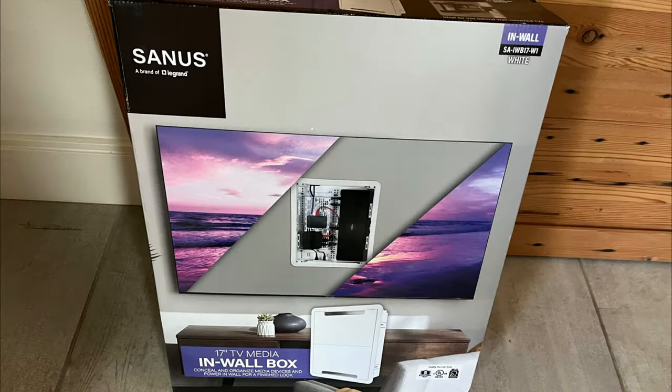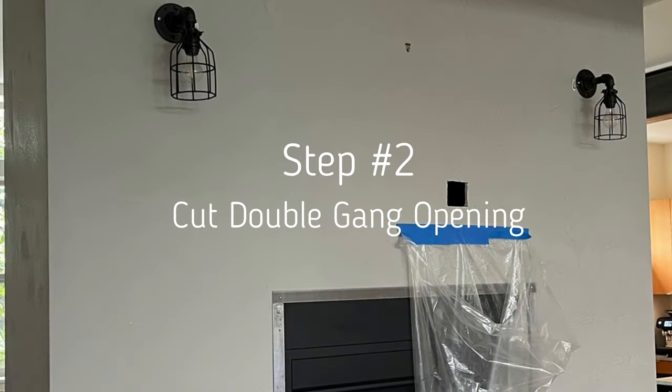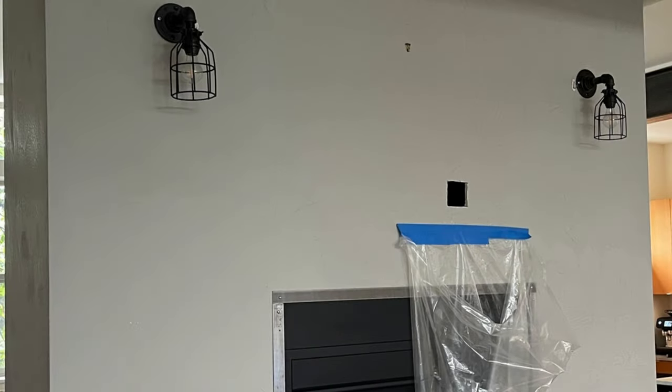Get your Sanus One Connect box unboxed with the template and everything ready. We cut a small double gang ring-size opening first so we have a back-out option — we can put a cover plate over it if there's an obstacle. Put your hand in to check for obstacles, or put a phone in there pointing down to take pictures and confirm you can get power down to the outlet.